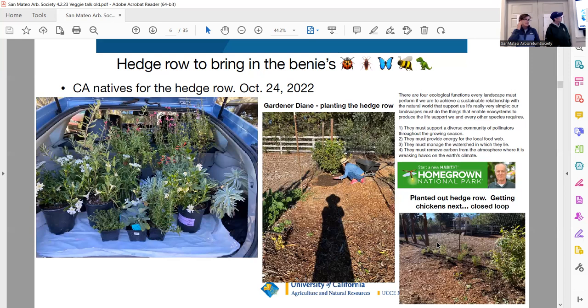His big thing is to plant natives, plant super local, because we want to keep our insects healthy, which keeps our birds healthy, which keeps our mammals healthy, which keeps us healthy. Gabe Brown in North Dakota is another one of my gardening gurus and crushes. I want to be the Doug Tallamy of vegetable gardening.